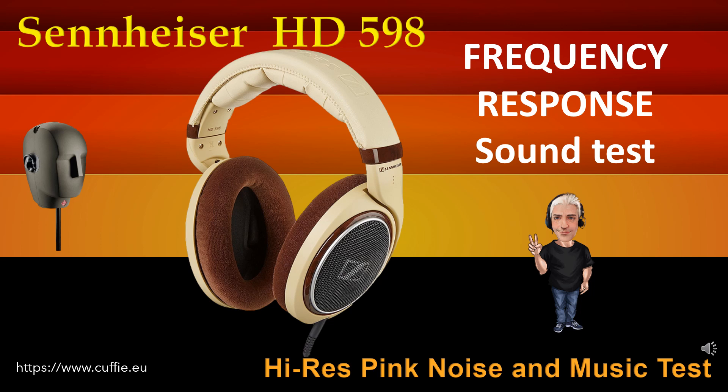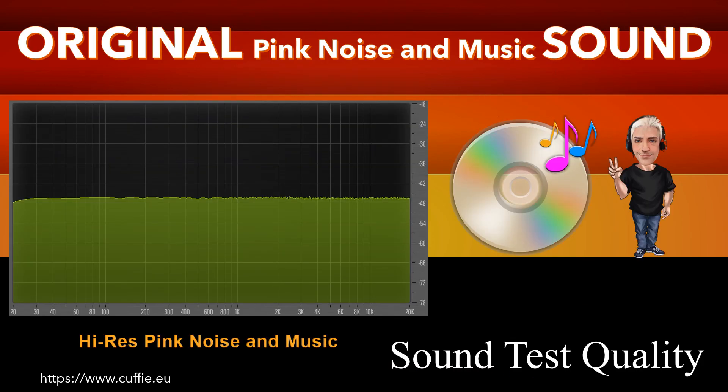Ad ogni passaggio sarà visualizzato il grafico della risposta in frequenza. Più la cuffia si avvicina al suono originale di riferimento...